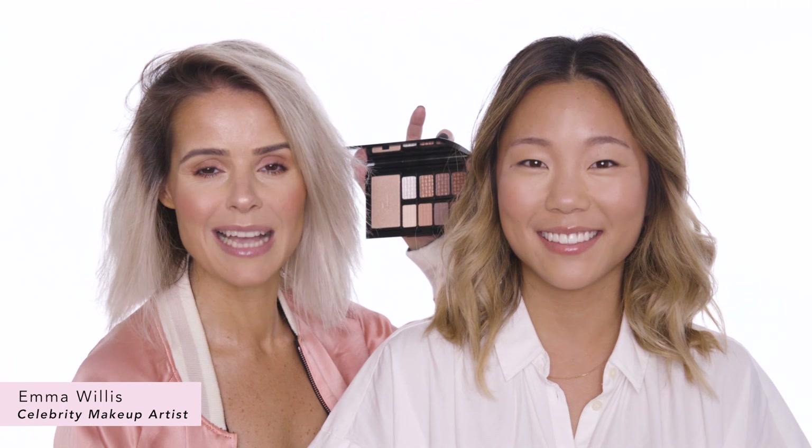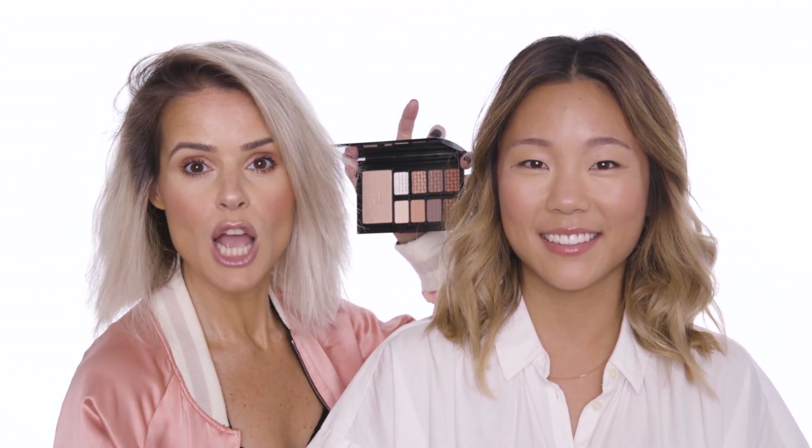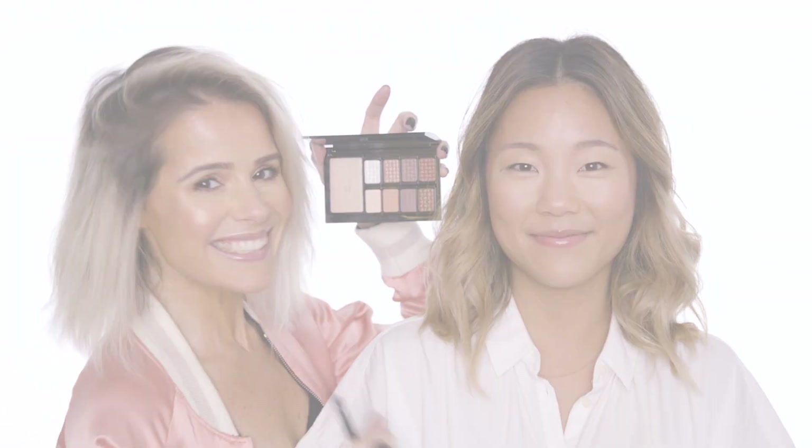Hey there guys, my name is Emma Willis. I'm a celebrity makeup artist and I'm here today with FabFitFun to show you how to use the Dose Freematic Eyeshadow Pro Palette in Nude. I'm going to be showing you on the lovely Monica, so let's get started.